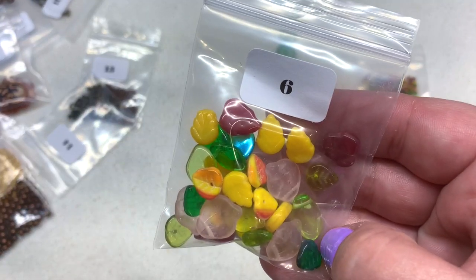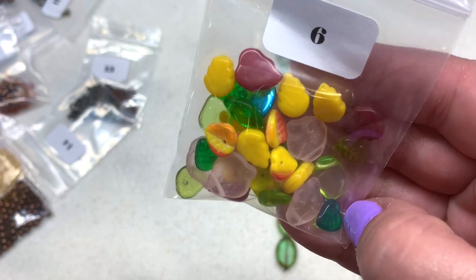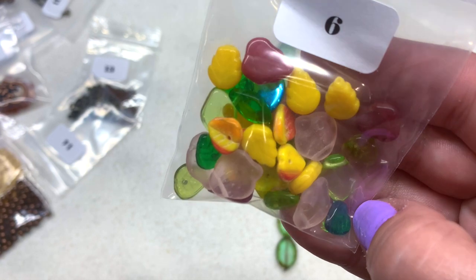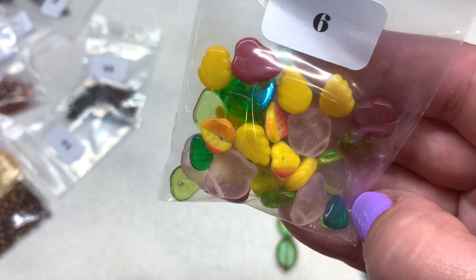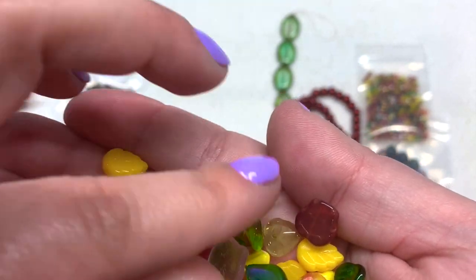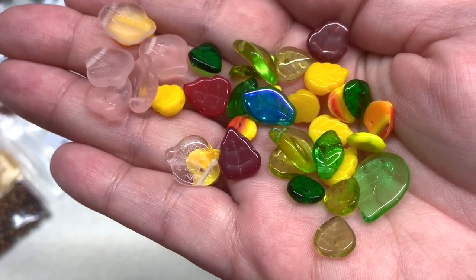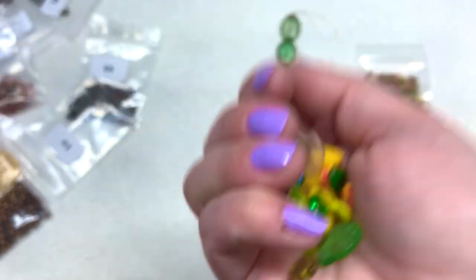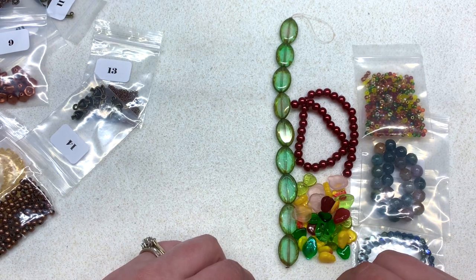Bag number six contains 30 grams of a Czech glass leaves mix — really cool! I love that they've included a mix of leaves; that makes so much sense for this type of theme. Sometimes it's fun to get all different sorts of Czech glass leaves, not just a bunch of one type. We have some frosty light pink petals, vibrant yellow mustard, deep red, and various shades of green — just like a natural pile of fall leaves all different and mixed together.